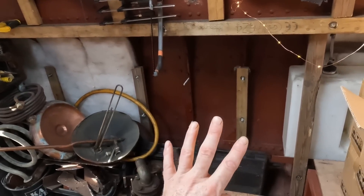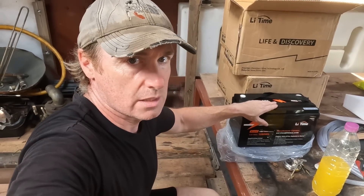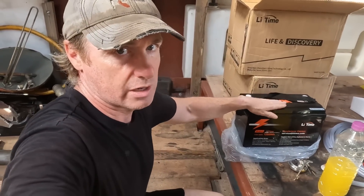This is where I want to put them permanently. These batteries cannot be charged below zero degrees Celsius — so below freezing, you cannot charge a lithium-ion battery. If I'm on the boat, I'm going to put them opposite the fire, so inside while I'm on the boat they should never go below freezing, and everything should be fine.